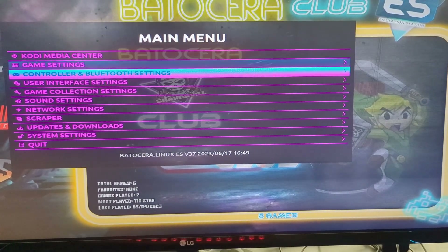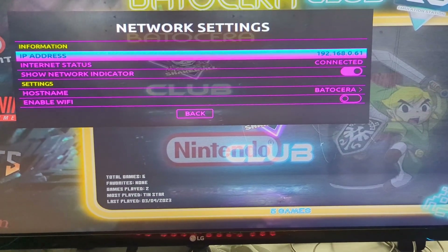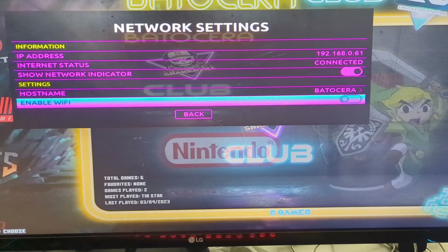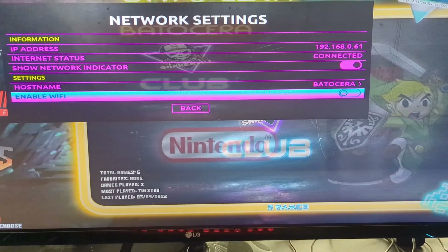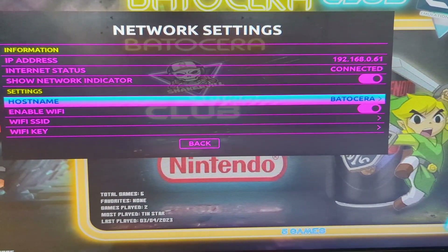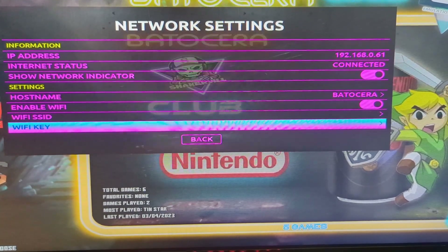Once you've established you've got enough space to update Batocera and also to add some new games, you're going to want to enable your network. You can either do this by connecting wired or wirelessly. In here you can enable Wi-Fi and connect to your specific Wi-Fi network. Once you enable that Wi-Fi, you should see where you can enter your SSID or your key. It's as easy as that to get connected to your wireless network.